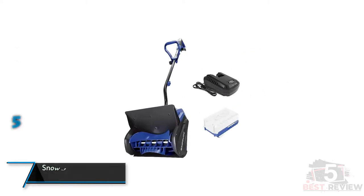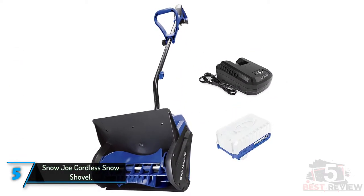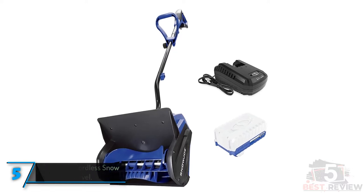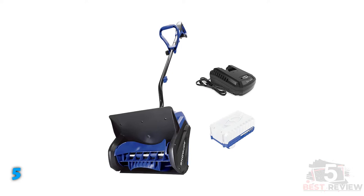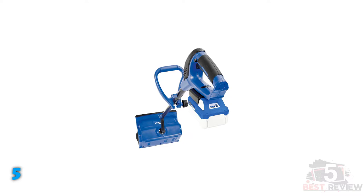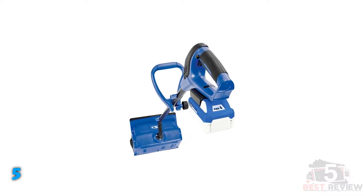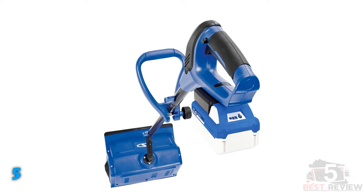The 5th product on our list: the Snow Joe Cordless Snow Shovel. At 13 pounds, the Snow Joe is one of the lighter cordless snow shovels we've tested, and you won't have to drag an extension cord behind you. If you're buying an electric shovel to keep the snow clearing effort to a minimum, these are major benefits. The lightness comes in part from the small battery, which has a downside: battery life clocked in at a modest 22 minutes.